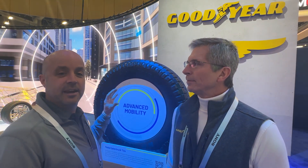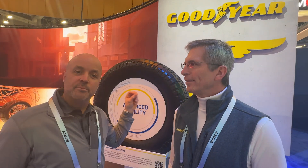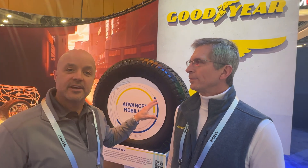So it's Bluetooth communication, just like the TPMS. The Cybertruck does have a TPMS sensor, for now at least. But it's interesting to learn that Goodyear's got a Bluetooth sensor built into its tire.